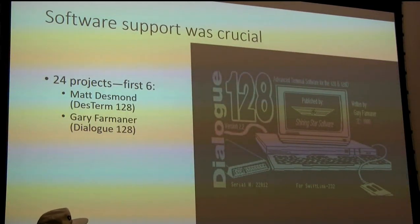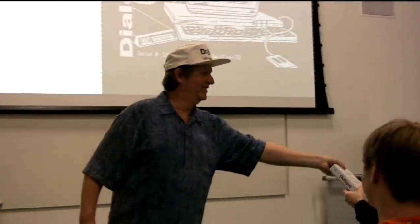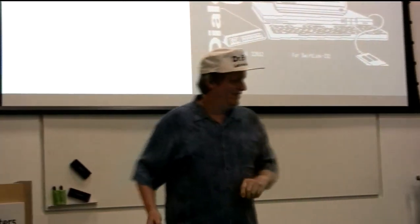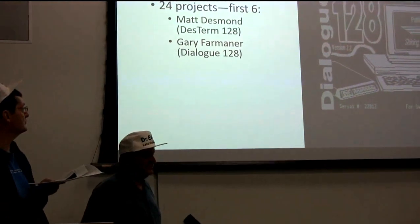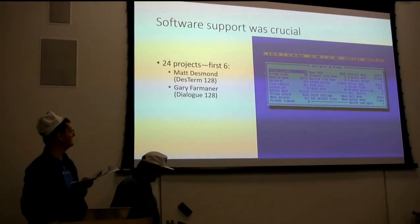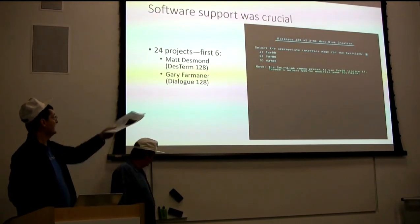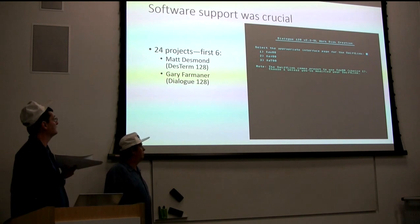Then there was Gary Farmer's Dialog 128 - a commercial program, with a printed manual using binders from the office supply store and a three-hole punch. Also Conrad 128 by Colin Lewis, with a special little utility to tell it you were going to use a SwiftLink with it.